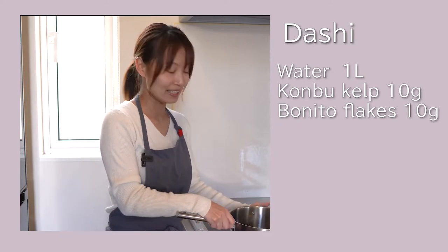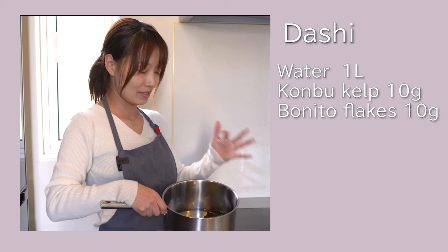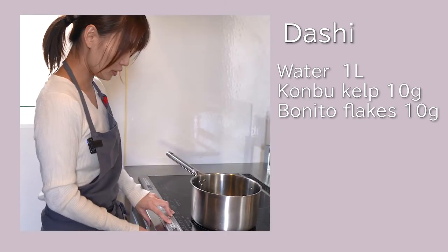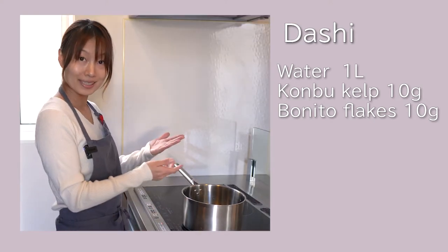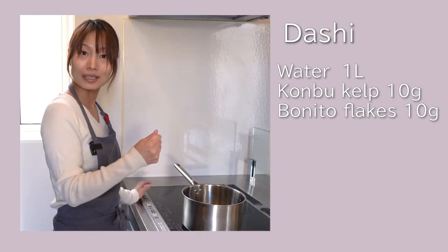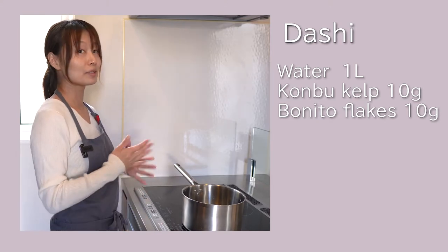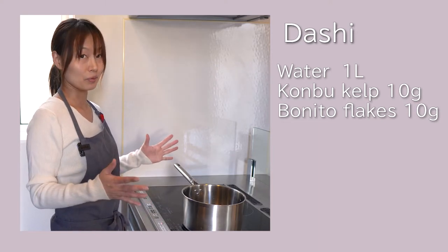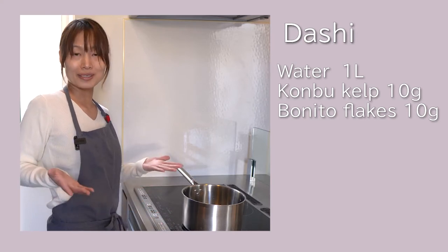First of all, I prepare dashi — some water and a kombu kelp. Turn on the heat. When it starts boiling, I will take out the kelp and put the bonito flakes inside. After boiling for a few minutes, use a strainer to remove the bonito flakes. Then the dashi soup will be done.